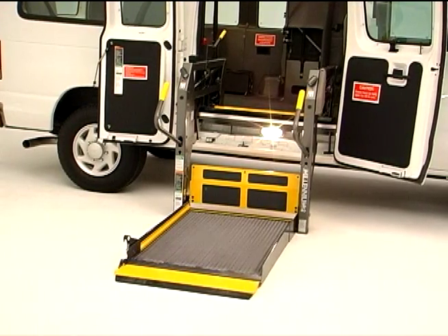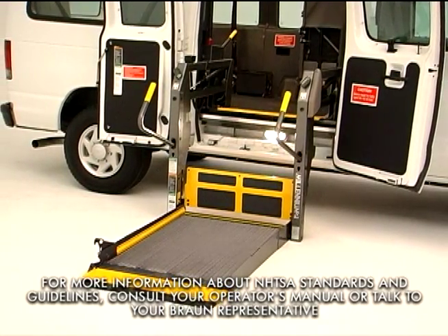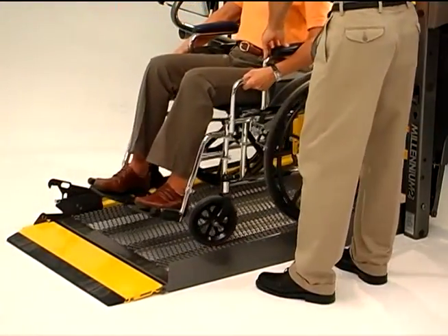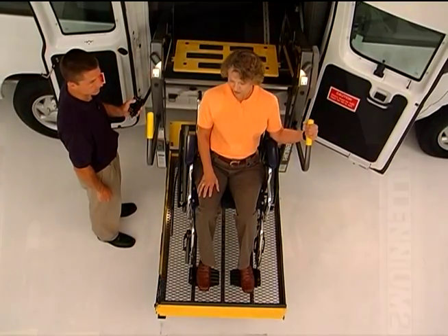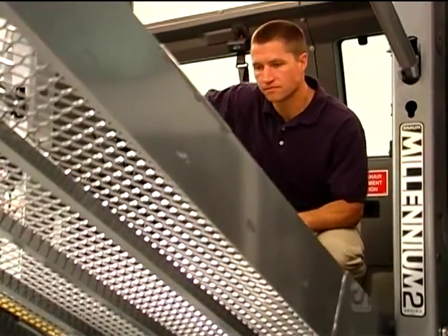Your Braun Millennium Lift is ADA compliant and fully satisfies the requirements of the National Highway Traffic Safety Administration, or NHTSA. The Millennium makes it easy for a trained attendant to load and unload passengers and mobility equipment by providing fully automatic operation of the lift, and easy-to-use manual features that can be used even in the unlikely event of a vehicle electrical system failure.